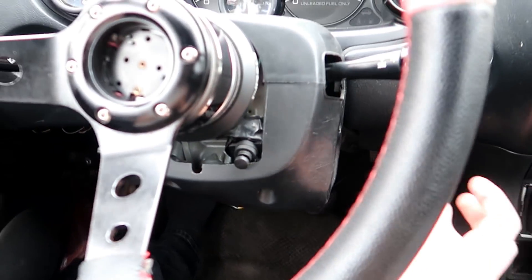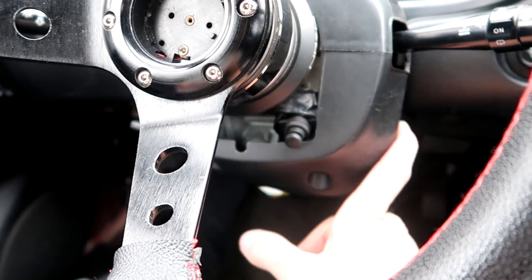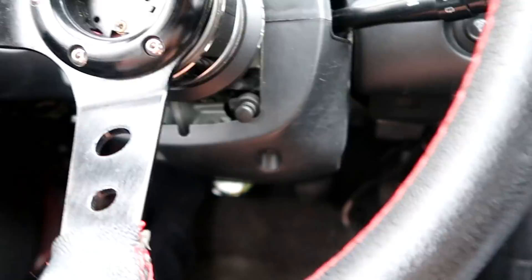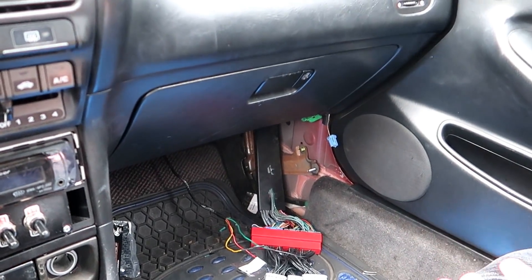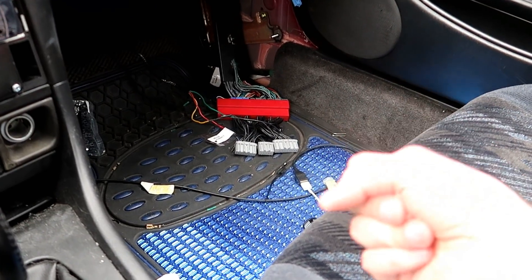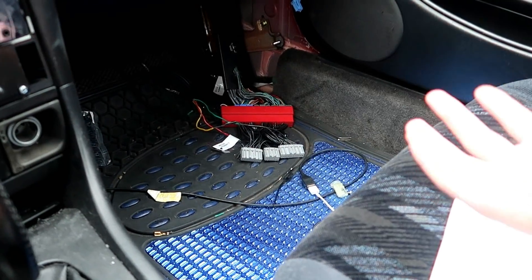Today we're going to take apart some of the dashboard. A guy commented to check — not the actual ignition cylinder — but there are some solder joints on the back that might have come loose. We're also going to take out the glove box and see if there's anything behind it that is frayed or shorted. I also think that converter jumper harness could be causing it — probably not, but it is just a cheap eBay one. I'm also going to check out the alternator, because I've heard that if a wire is shorted on the alternator or breaks loose from the bracket, it could cause issues and possibly even fry the ECU.